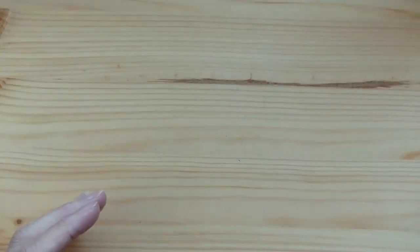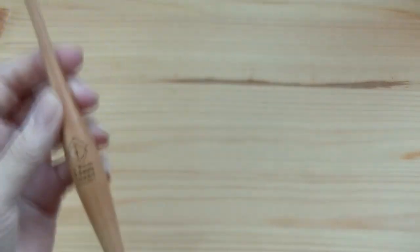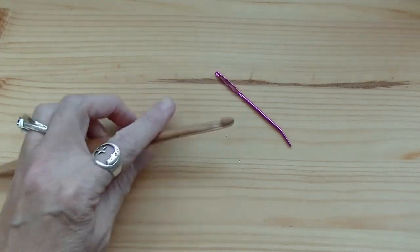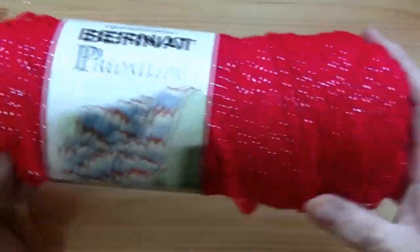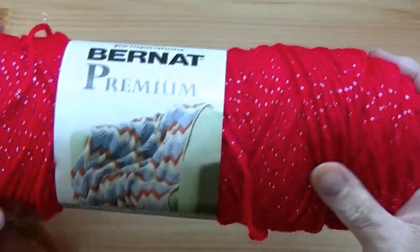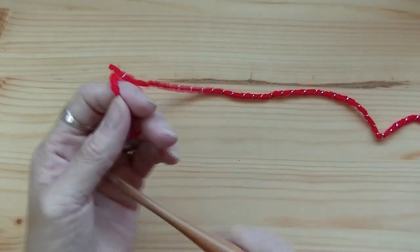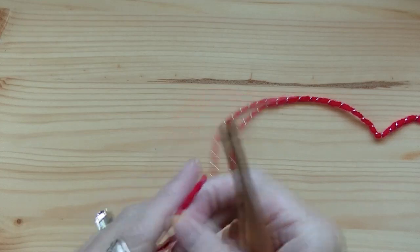Let's get to it. What you're going to need is a 5.5 millimeter hook, a darning needle, and a pair of scissors. I'm using Bernat Premium speckled yarn in the color Red Sparkle — see all that sparkle, so pretty! But you can use whatever color, yarn, or hook size you want. This is a very versatile pattern — the bigger the hook, the bigger the heart.